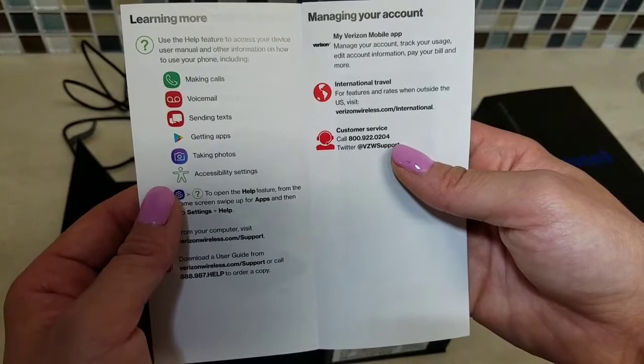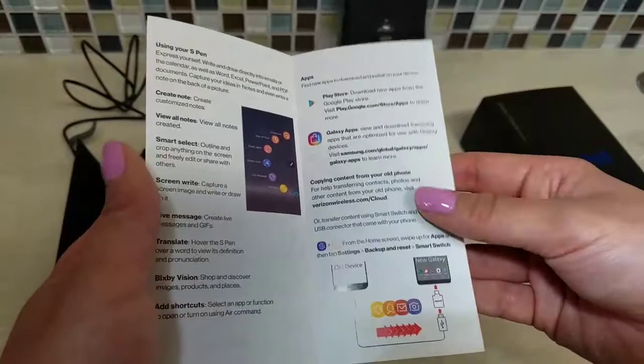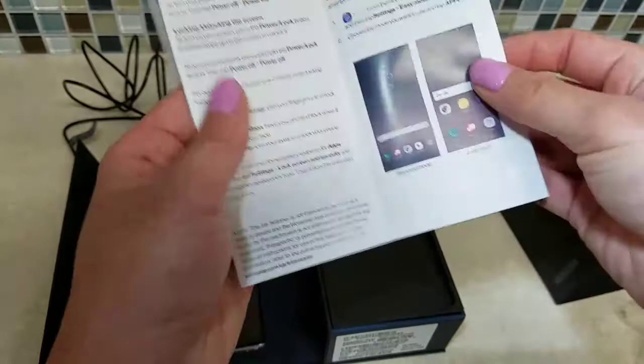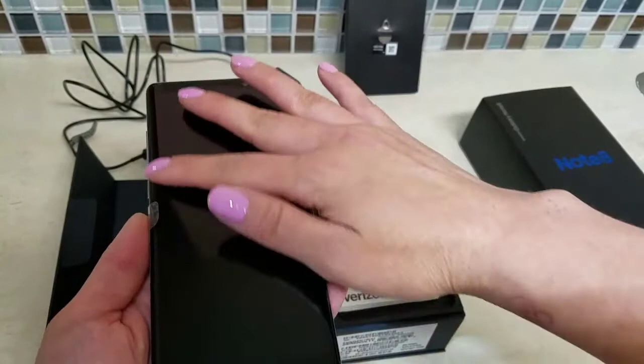There's a section for transferring from your old device — I was wondering if I'd have to go to the Verizon store to transfer my contacts. Every time I transfer to a new phone I lose some contacts and that is devastating. I have about four phones I don't know the passwords to. So that is the 'Meet Your Phone' booklet.